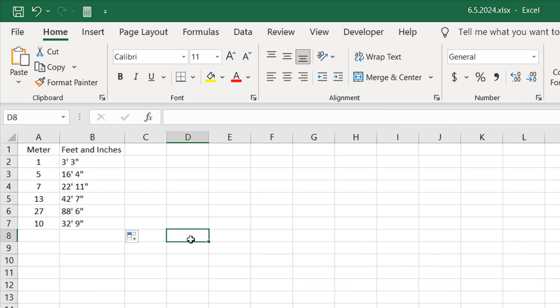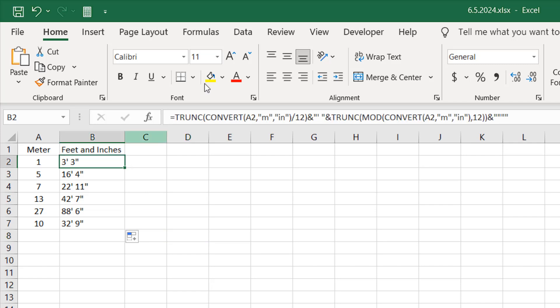So this is how you can convert meters to feet and inches in Excel. Thank you for watching. If you can support the channel through Patreon, please do, and don't forget to subscribe. If you need the formula we used here, please check the video description — you'll find the formula there.